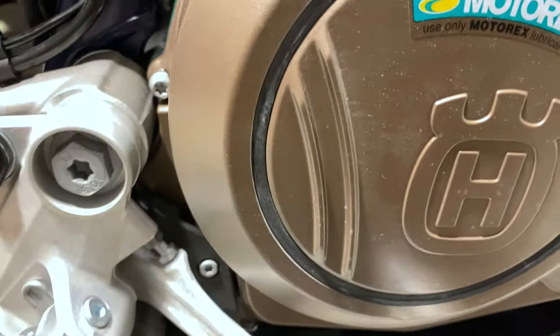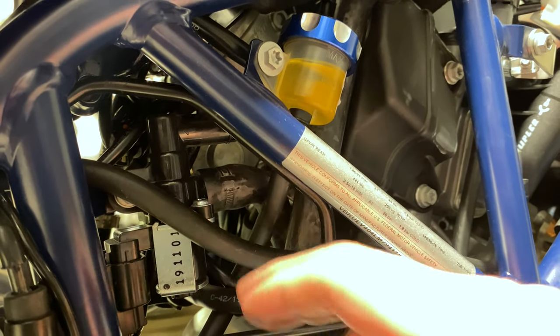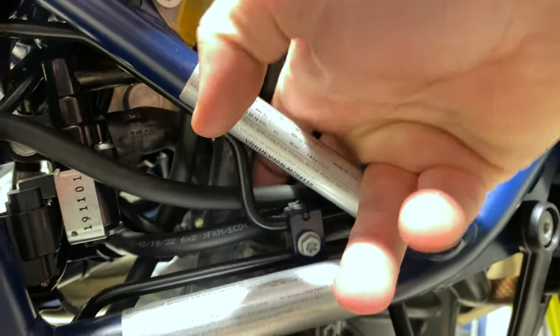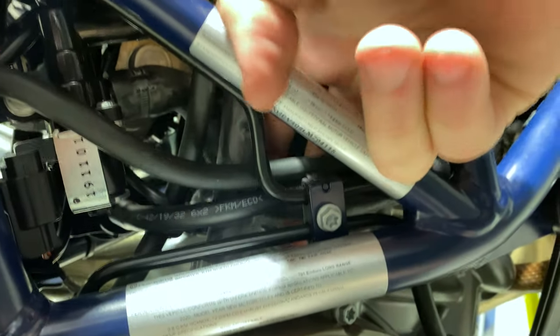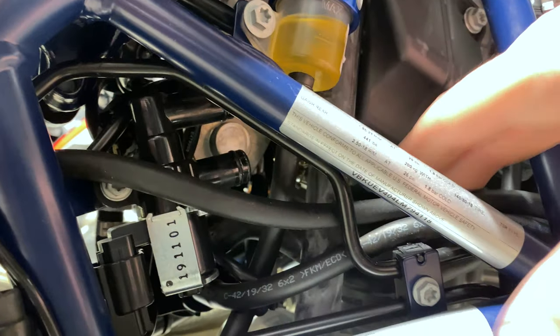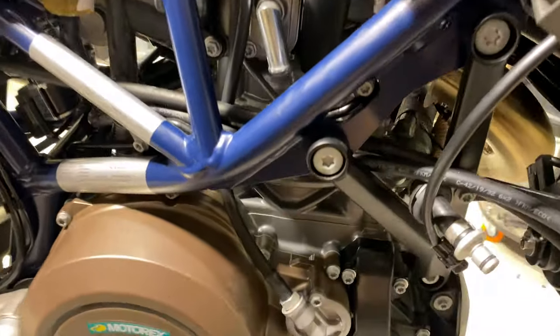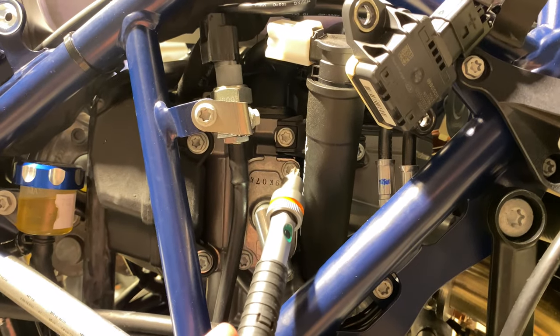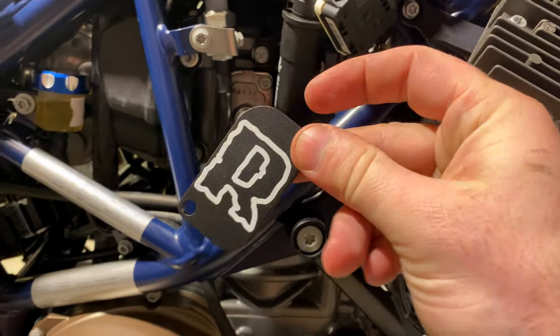Step one: you've got two tubes here on the right side of the bike — one coming out the top, which I've already removed, and one on the bottom. Both are zip tied, and once you cut those zip ties, you can just grab that hose and yank it out. It comes right off. If you follow it, it goes back to the canister, which we're going to delete. Now we're going to take a T30 and remove these two bolts, replacing them with the block-off plate.